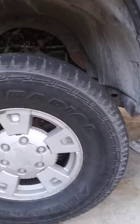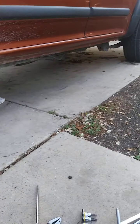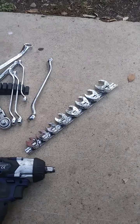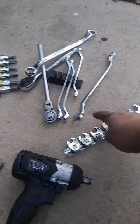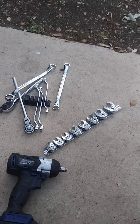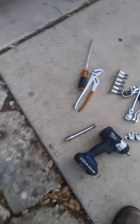2006 Chevy Colorado — separating the flex plate from the torque converter. Everyone says to use crow's feet or bent ones, but neither one of them works. You're wasting your time. I found something better.